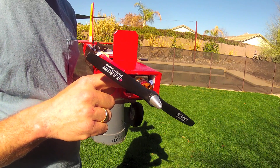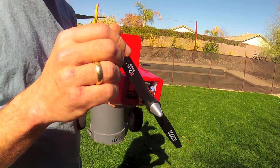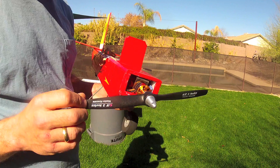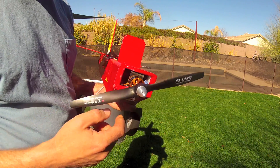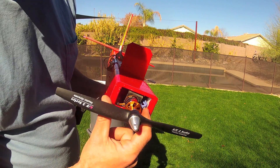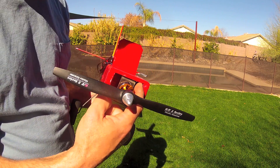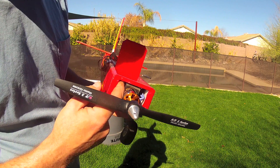The motor is a Turnagy D2836 8-turn 1100kV OutRunner brushless motor with a 12x4 master air screw prop. This generates about 1200 grams of thrust and 350 watts. It's equipped with cooling slots and a cowling, behind which are the Hobbywing 40 amp ESC on one side and the 5 amp switching BEC on the other.